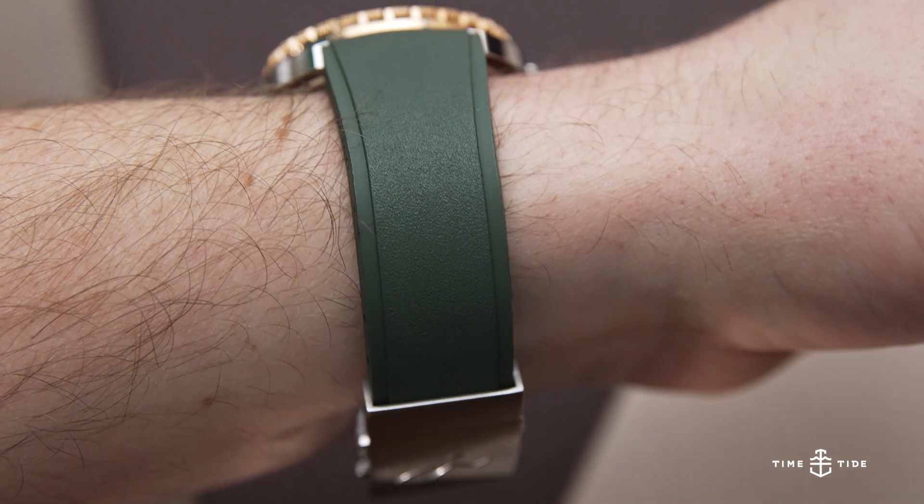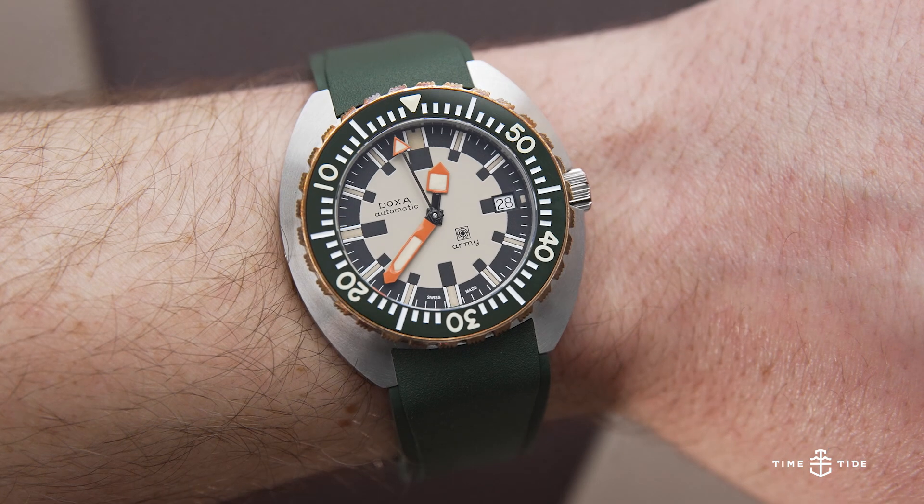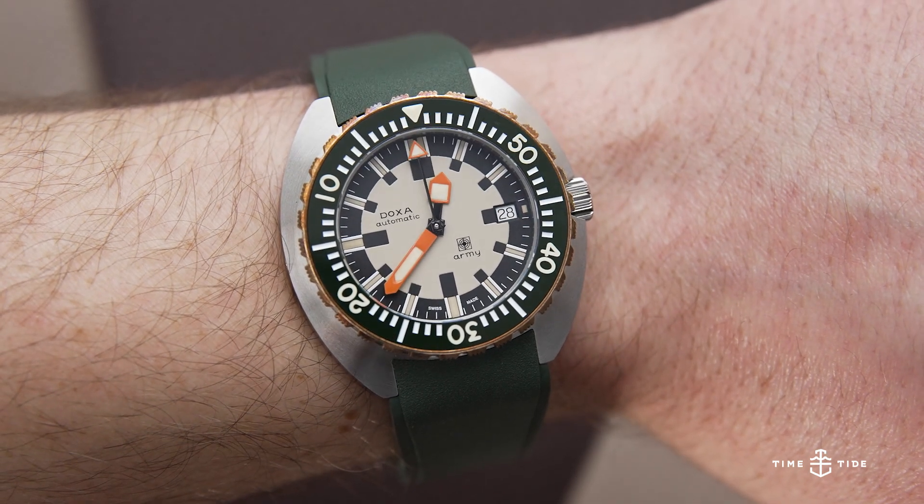Now, I'm normally a bracelet advocate, but as a Doxa Sub 300 owner myself, I cannot stress enough how well made and comfortable the rubber straps are.